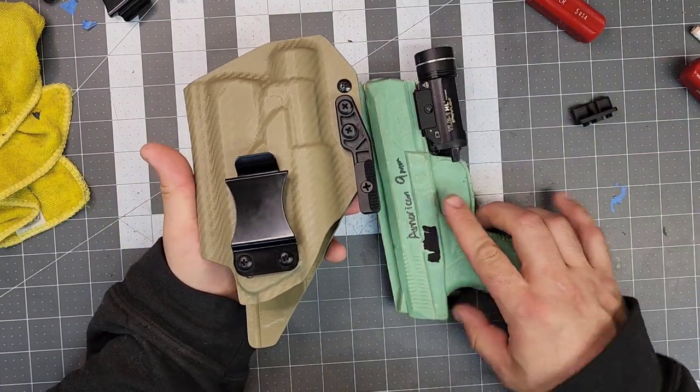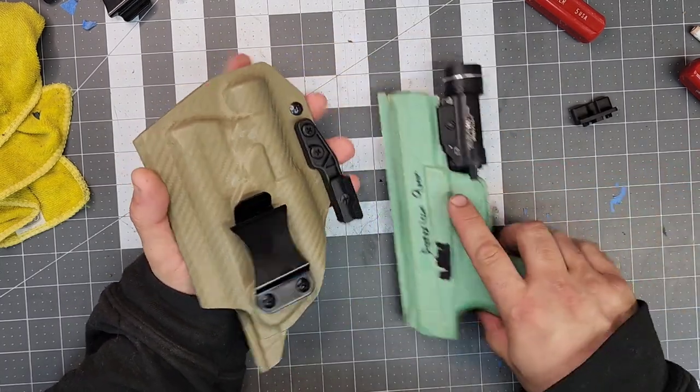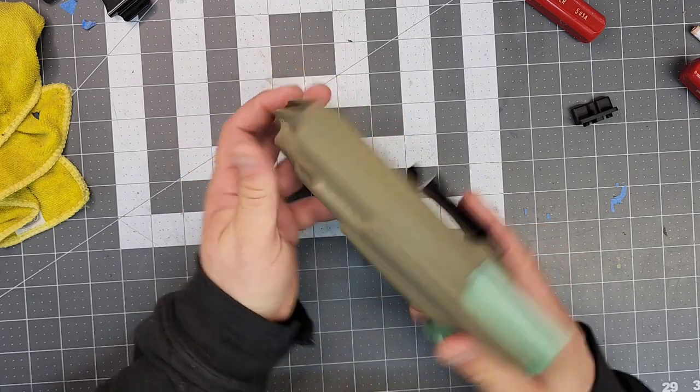And here we are — the Ruger American 940 AIWB, FDE carbon fiber, 1.5 inch foamy, with a claw.